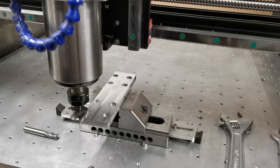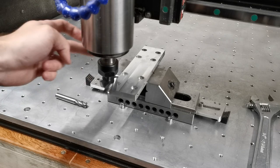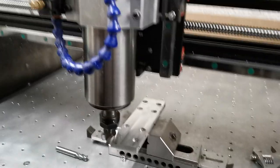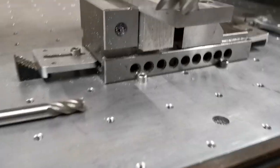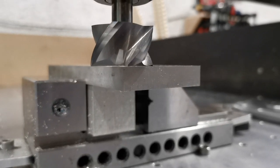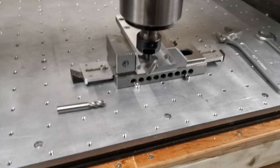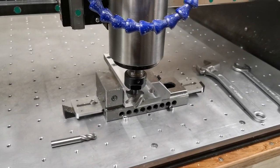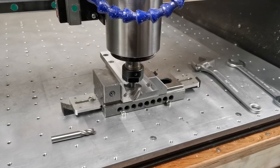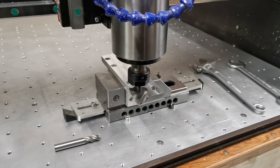We are now back at datum on the work piece. You can see you can spin the piece — we're dead on datum there. How's that for a tool change macro? Thanks for watching guys. I'll be posting the macro along with the design files for my little mount very shortly. Thanks very much. Bye.